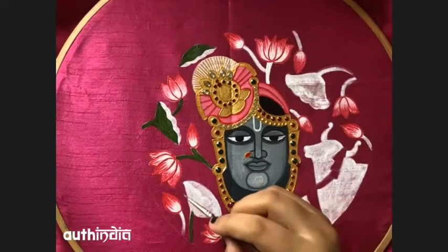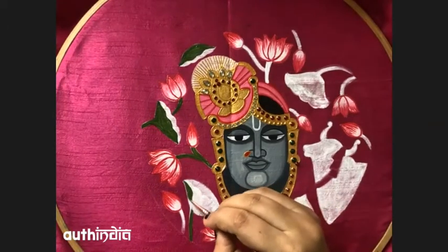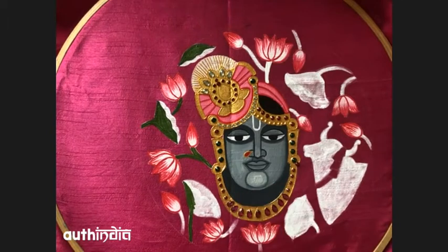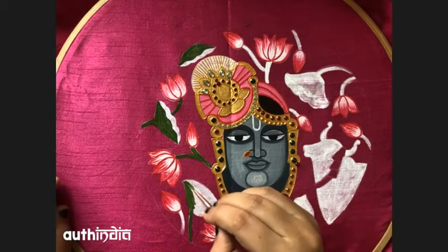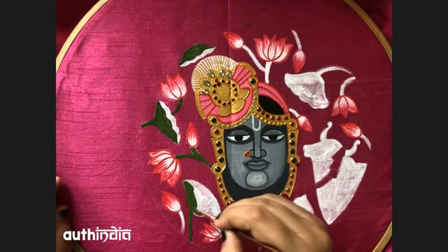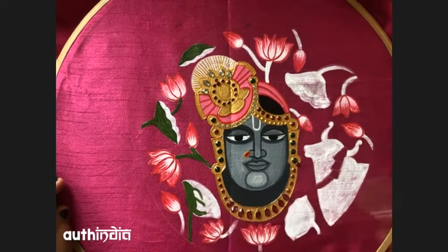Sap green shade for the down part of the lotus — the leaf part — using direct sap green.